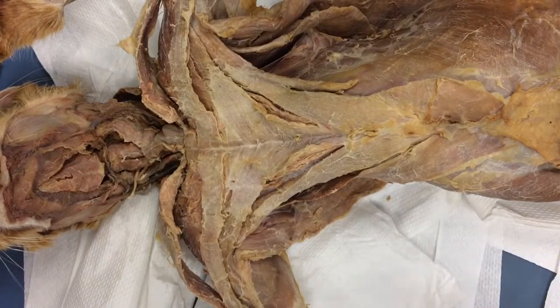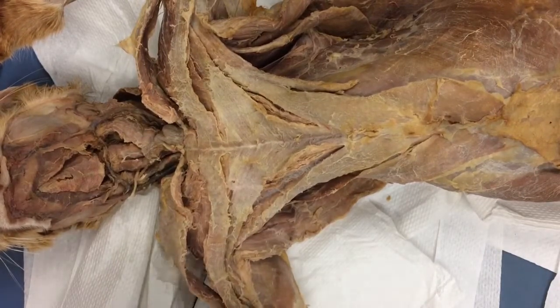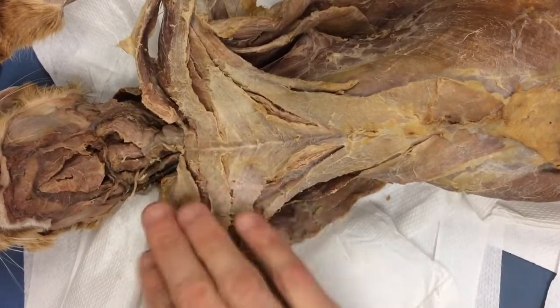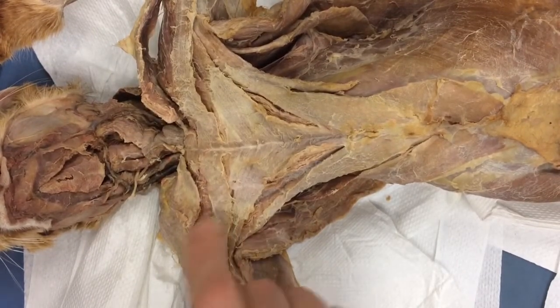Now, to do deep chest, please be advised all of the muscles have to be done on one side. So on Derek's cat here, we're going to dissect the deep chest only on the right, never on the left, just right here. Got it? Got it. Good.